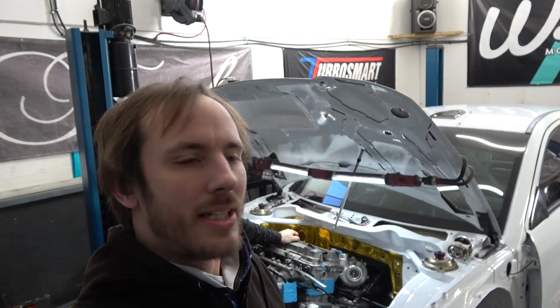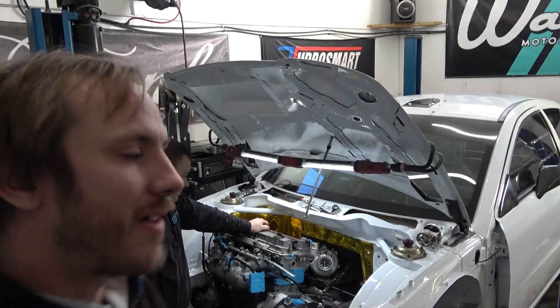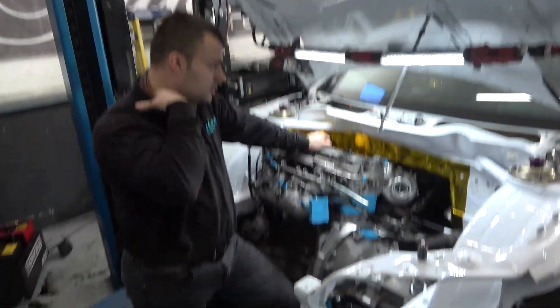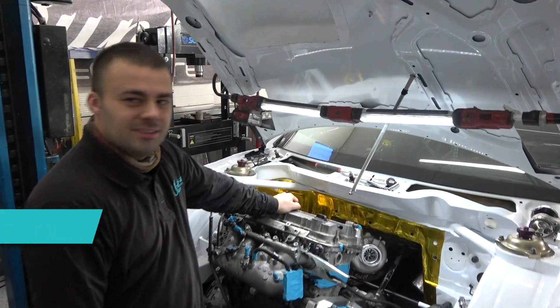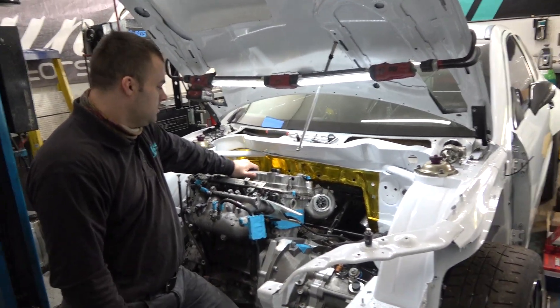Hello and welcome. Today we've got a Proton Rally car in the workshop - the S2000, Satria Neo S2000 or something. Not very familiar with these to be honest.